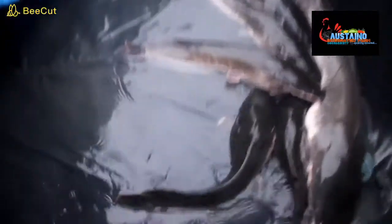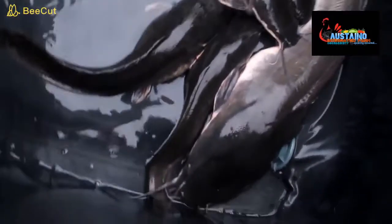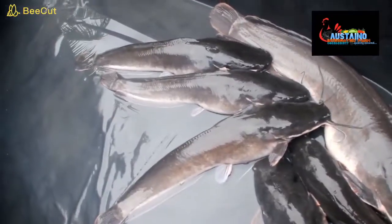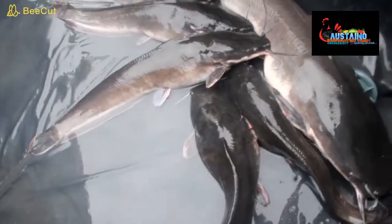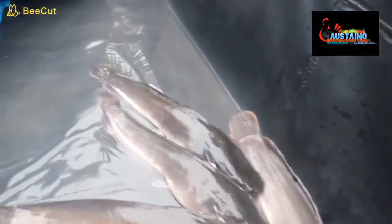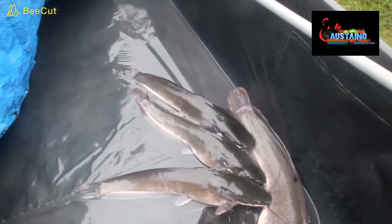Meanwhile, these are the broodstock to be used for this exercise — they are ready. In a few minutes' time we'll be getting some of their eggs. Some of them are still releasing their eggs already, so we need to be fast with this. In this video we're going to be showing you the process of hatching catfish.